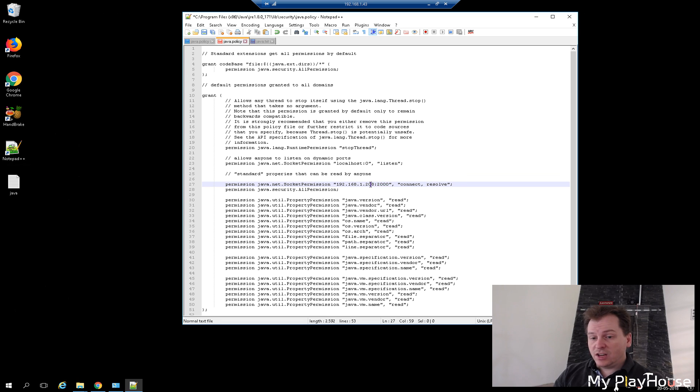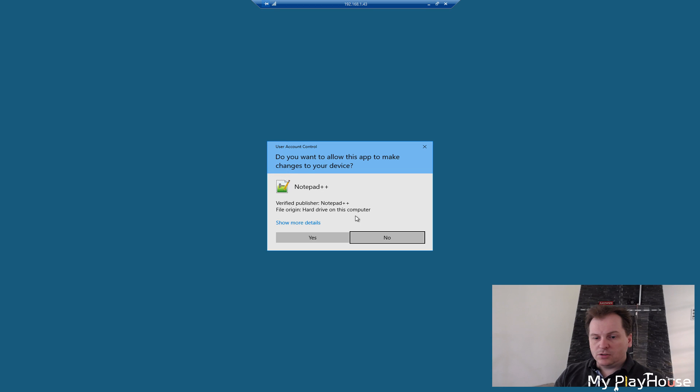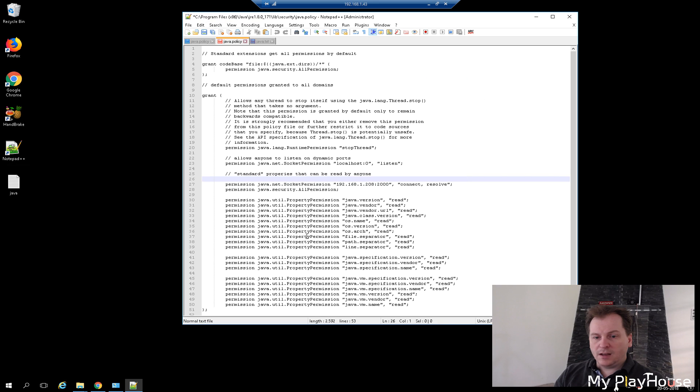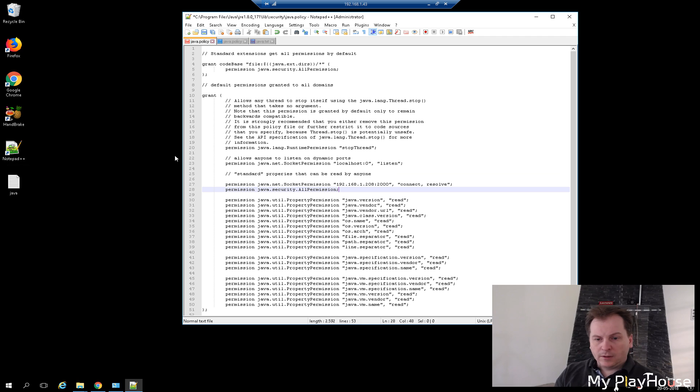If you have changed the port number you need to put in something different. We have those two lines — copy them to clipboard, and we're going to save the file. It will ask for administrator permissions; approve that and it saves. Then we go in and add the same two lines to the other Java installation's java.policy file as well, save that one too, and we're good to go.